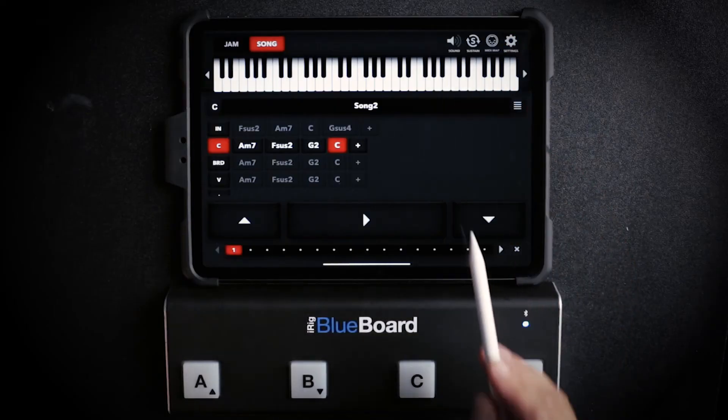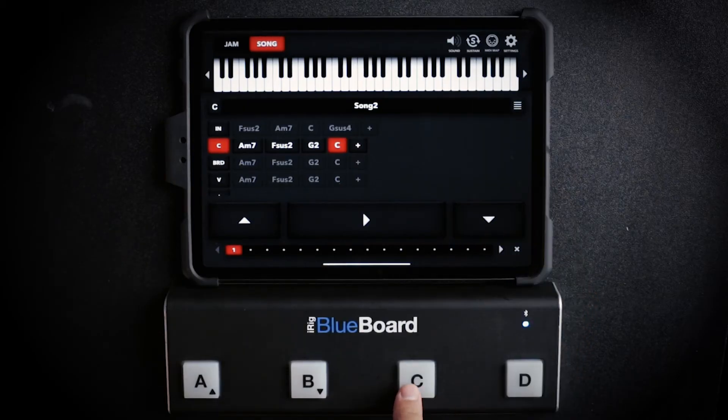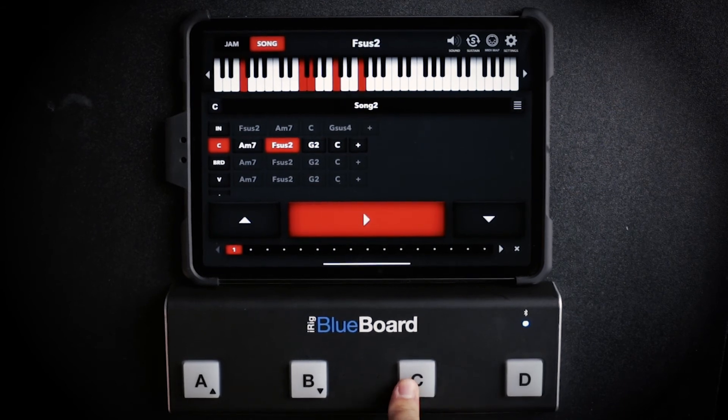If you select Momentary, you don't even need to enable sustain. What it does is while I press the play button it holds the chord, and as soon as I let go it releases the chord. Sustain is off and I'm going to press play. This is a great feature that resembles more the actions of a piano player — when he presses the chord it plays, when he releases it stops.